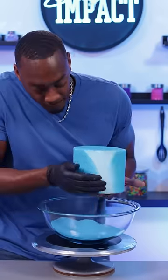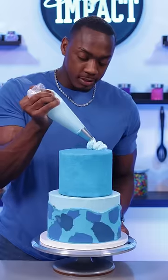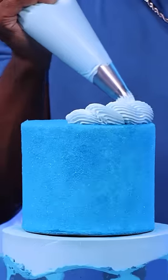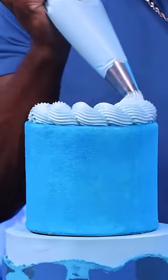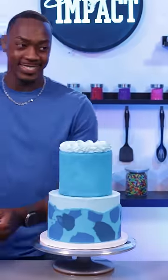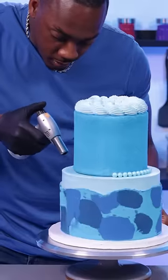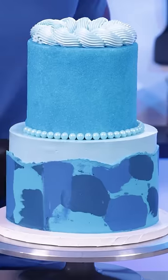Once I had this cake completely covered, I then stacked the cake and made sure to add support dowels first, and then I did a rope border of buttercream on the top. I needed a way to hide the cake board on the top tier and I remembered there was candy behind me on the wall — there were some blue candy pearls that worked perfectly. The bottom tier was still a little too frozen so I had to use a torch to melt the buttercream so that they'd stick.